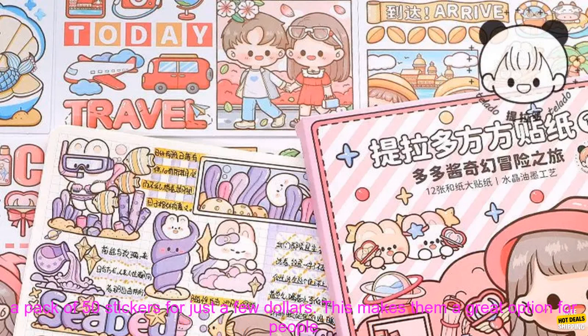Another thing I appreciate about Mr. Paper Washi Stickers is that they're affordable. You can get a pack of 50 stickers for just a few dollars. This makes them a great option for people who are on a budget.